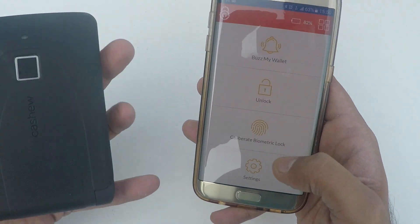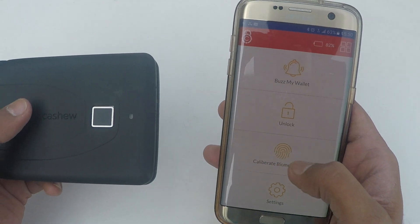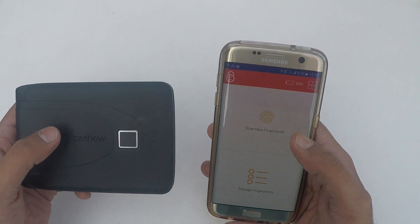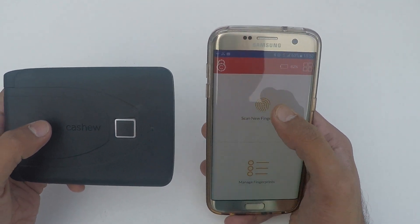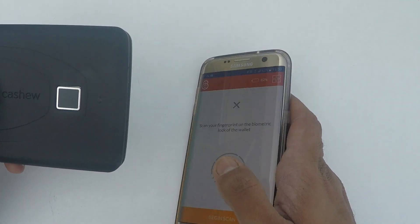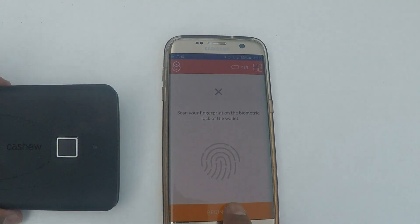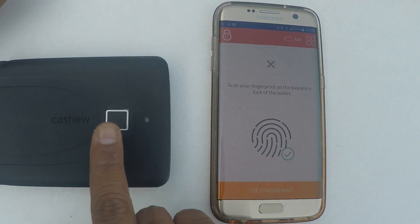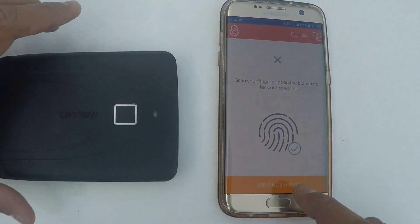The next feature is calibrating additional biometric locks for your other fingers or for your family. For example, if I want to add and scan a new fingerprint, I click — it enters fingerprint mode — and I begin scan. Now I've added another finger on my fingerprint reader.